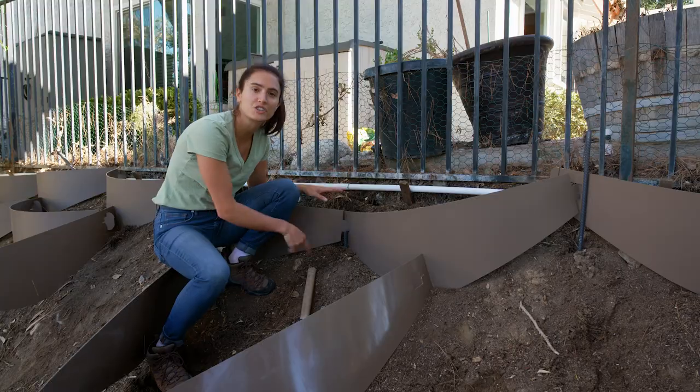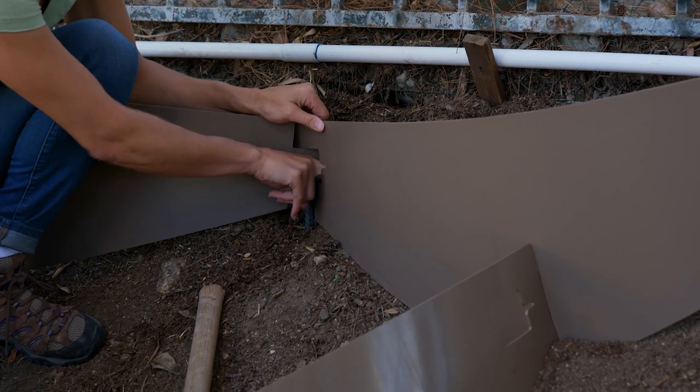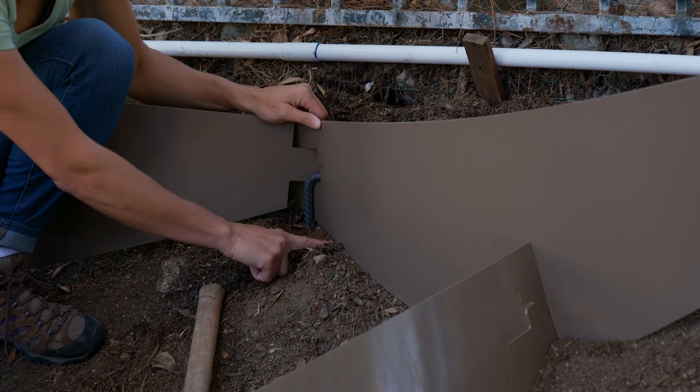The J-hook is now in its final position. The hook has gone through the notch here and now the dirt locker is flush against the ground.